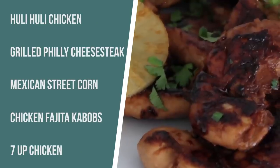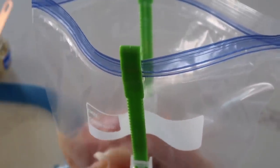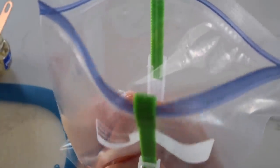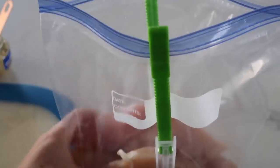The first recipe is called Hooli Hooli Chicken. It's one of my favorites. I actually have a recipe of this in the Instant Pot, but you can also make it on the grill. I love it on the grill. So the first thing we wanna do is get a marinade. I have actually two pounds of chicken tenderloins. Now you can use chicken breasts if you want to, but I like tenderloins because they're all about the same thickness all the way through, so that's why we're sticking with tenderloins today.